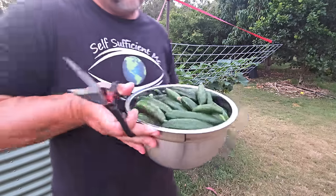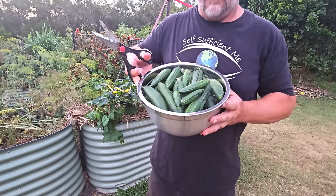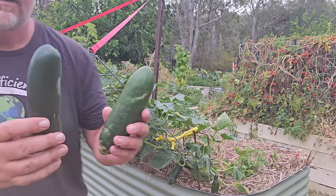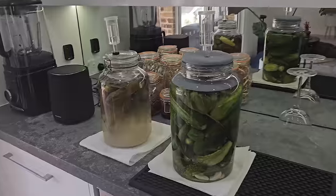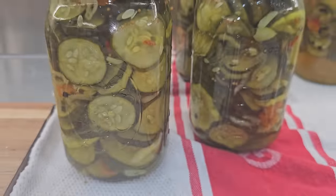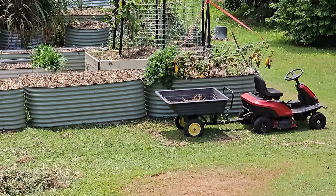The cucumbers grew amazingly well. They were only halfway up the trellis when I already started harvesting, and over a few months the vines kept growing and we kept picking, pickling, fermenting, and preserving cucumbers until they were practically falling off because we just couldn't keep up.